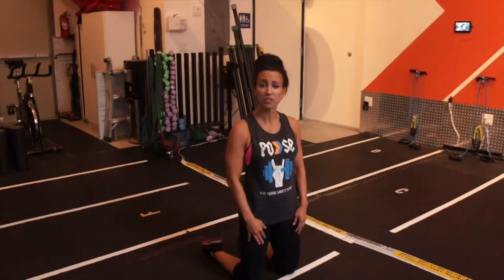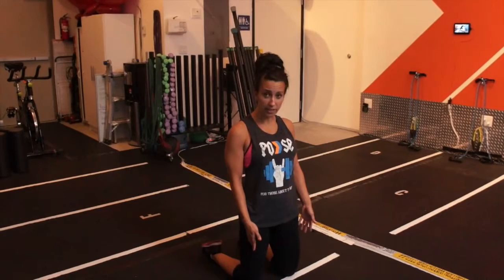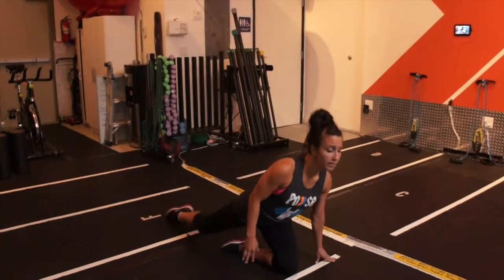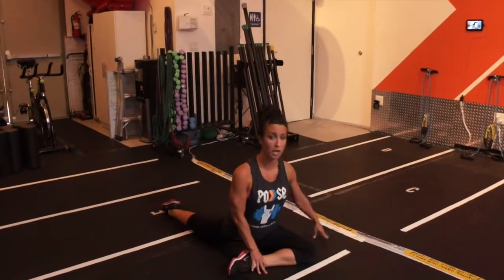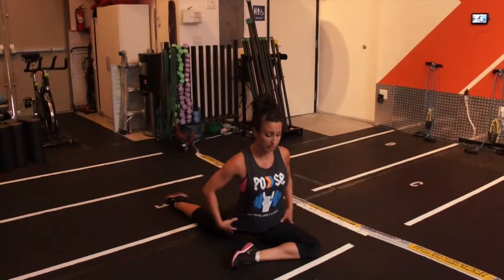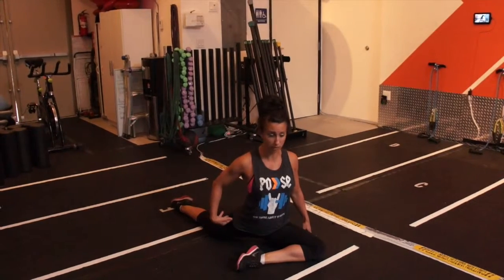Start with a pigeon pose, which is going to help you stretch your glutes as well as your hips. Start on your knees, start with the right side, extend the right leg back. The left leg comes forward into this position. You want to keep your hips parallel with the ground. This is going to stretch your right glute.